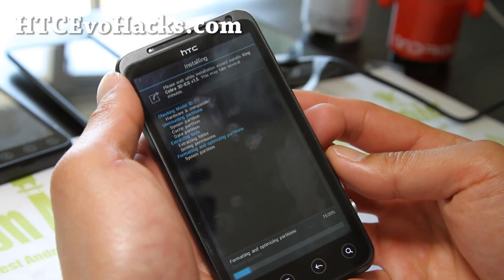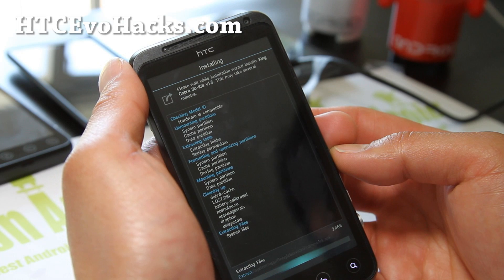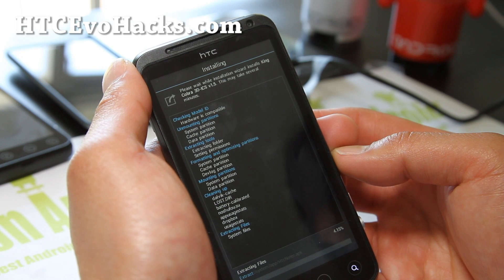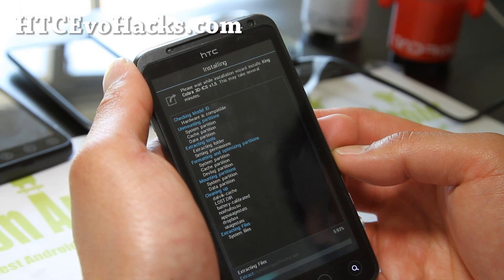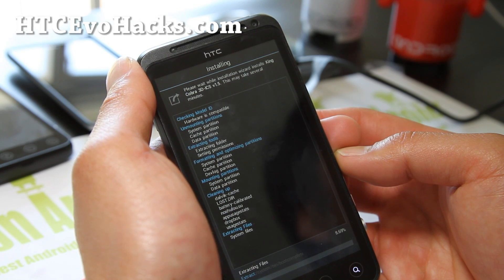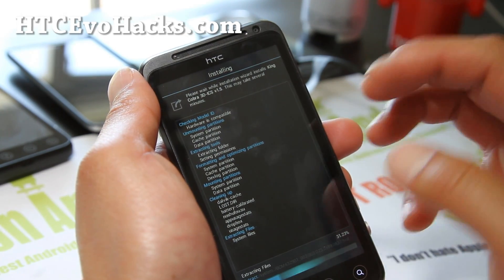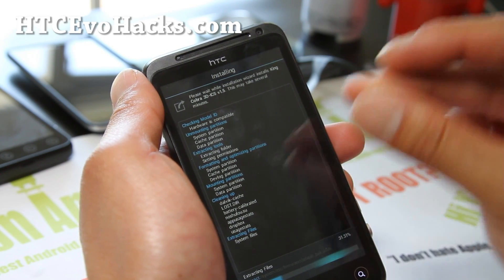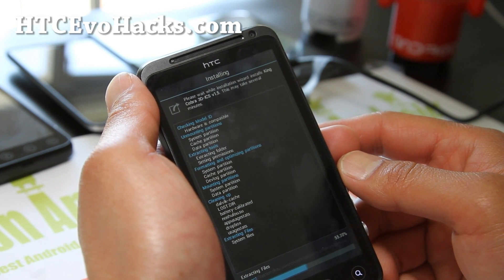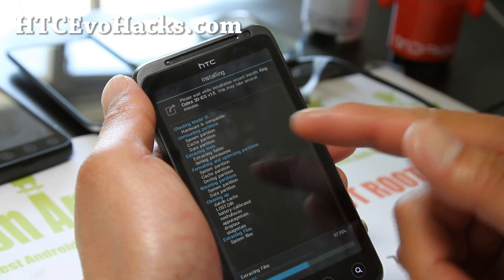This is the graphical Aroma interface. I'm not sure if it actually works with 4EXT recovery, but it should be compatible because I was looking at the documentation. If you don't get this graphical interface, don't worry — it's just going to install the ROM and you just reboot. You can skip all this graphical stuff. It just happened that the ROM I'm installing has an Aroma installer, which gives you more options.